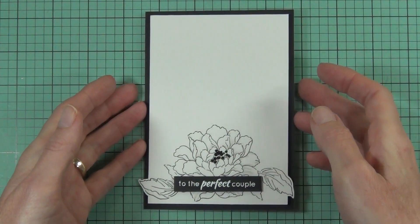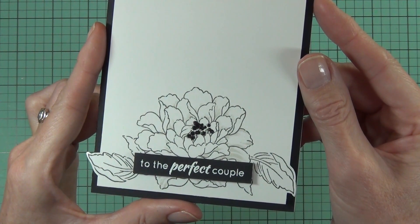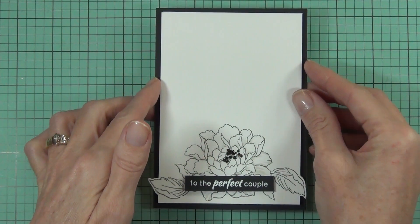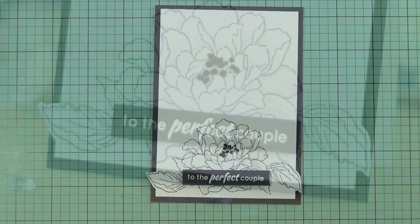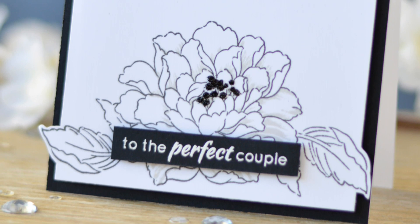That's pretty much my card for today. Head over to the Altenew blog — I've got links all through the description below — and see what else has been made with this beautiful flower. I know you're going to be impressed. Until next time, happy papercrafting, bye!